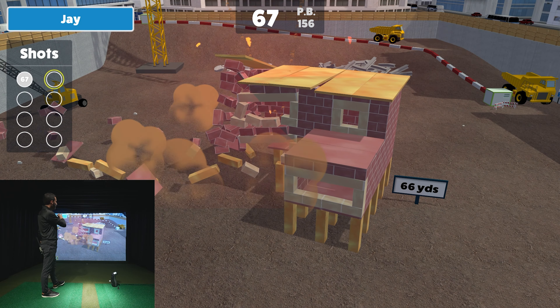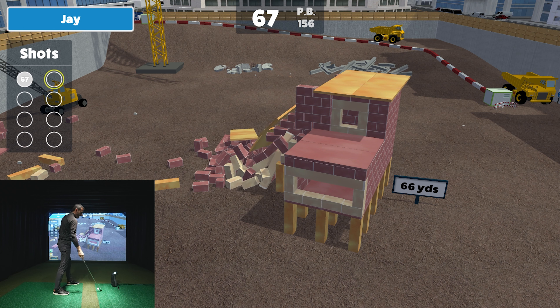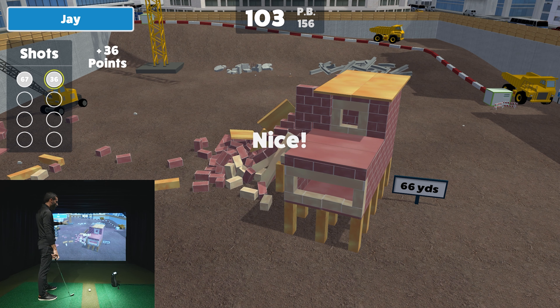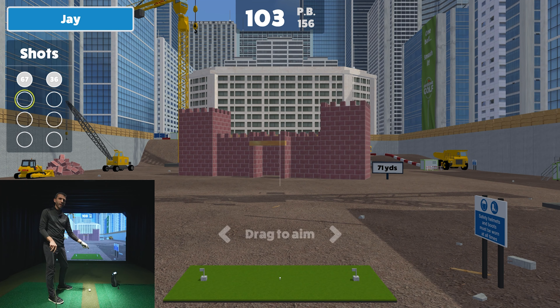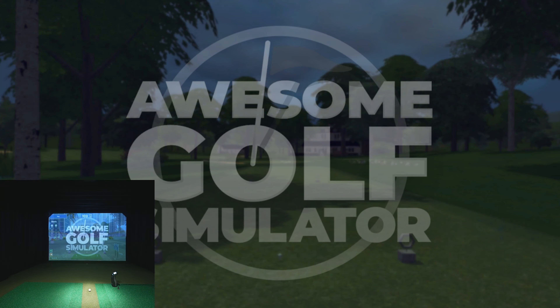The game doesn't put a bunch of data all over the screen — it gives you an opportunity to focus on having fun and making shots. You do still have your data on the screen of your GC3 or Bushnell Launch Pro, so if you want to you can glance down and check your data at the same time.